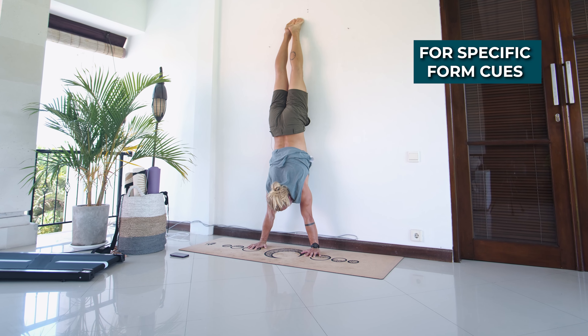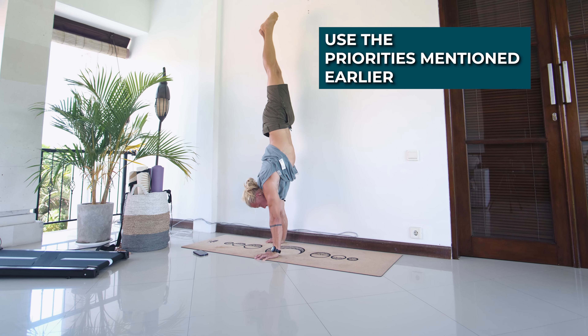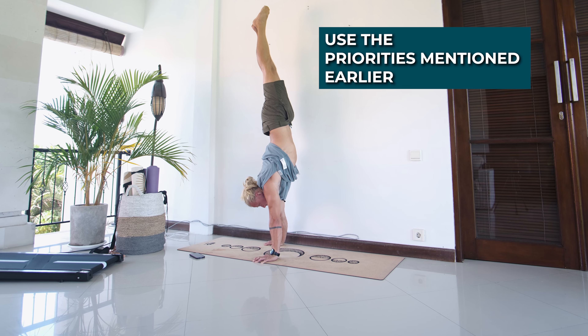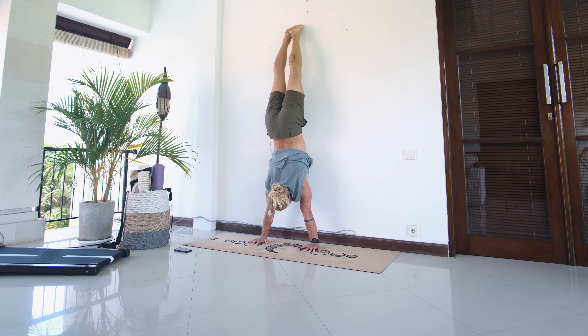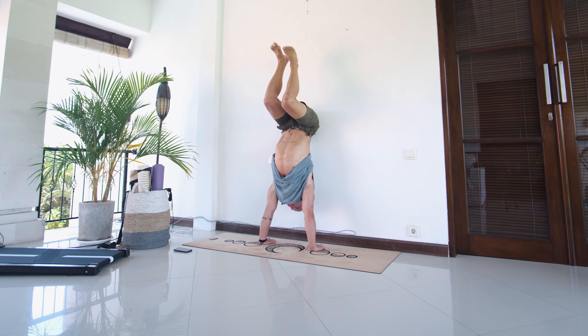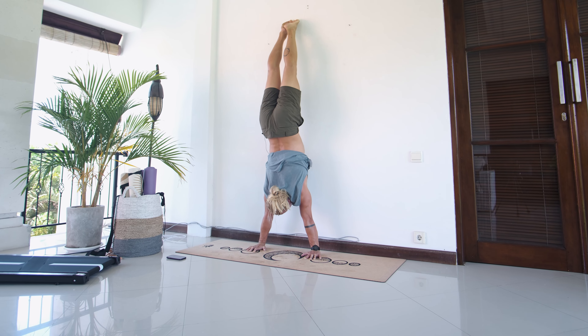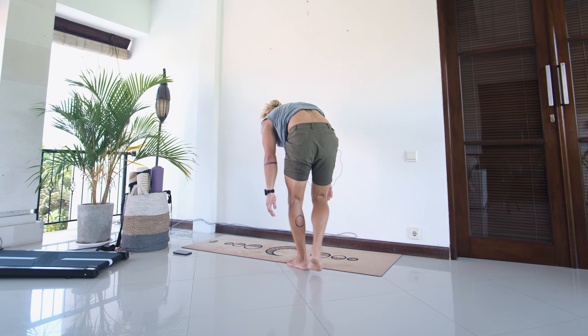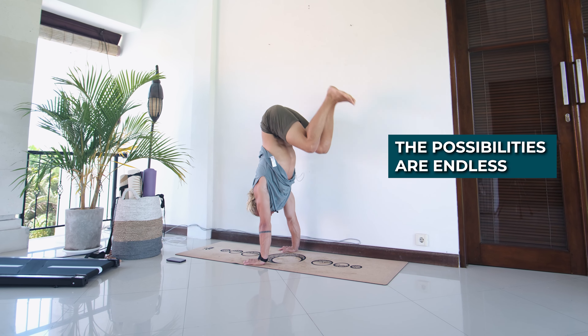Always use a drill where the main focus is a specific form cue — you can use the priorities introduced earlier for this. Use a drill for strength and endurance, although just practicing your handstand will also take care of this, so it's not strictly a must but can be beneficial long term. Feel free to split up these drill categories and focus on different things in different sessions — the possibilities are endless.